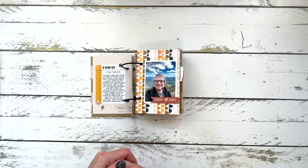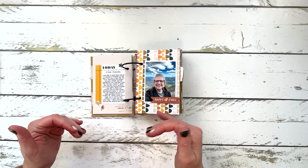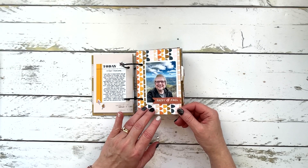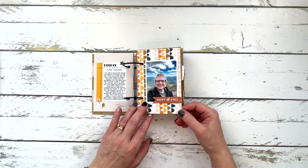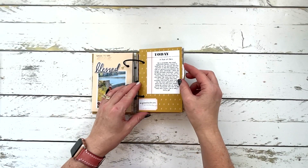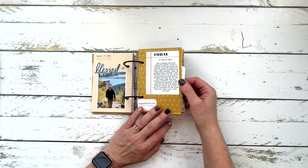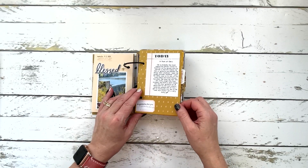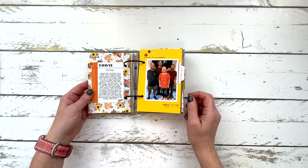I'm going to go through these quickly — there are close-ups over on Instagram of every spread and every page where you can read the journaling. Day one was talking about a fear that I overcame: panic attacks, anxiety, really struggling to be able to leave my house. But I was able to actually go on a vacation and have a wonderful time. Day two was a trait of Olen — that's my husband — and I put that he's probably the most supportive person I know.